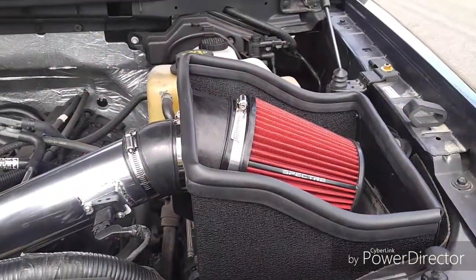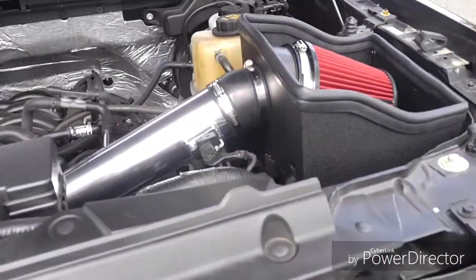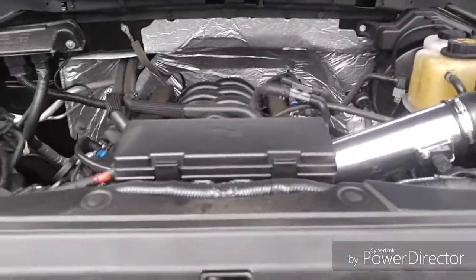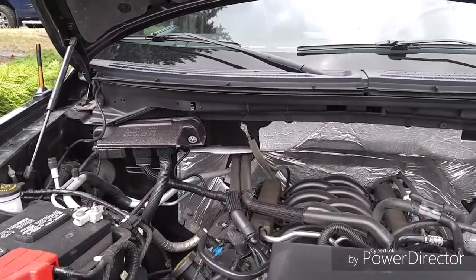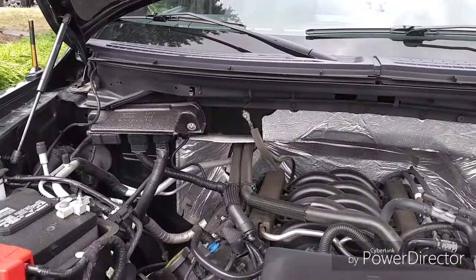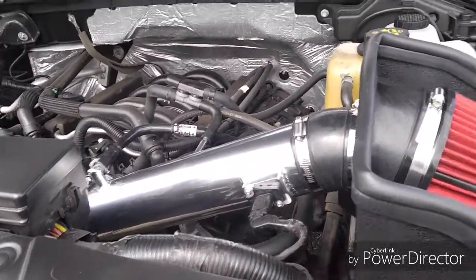We have finished installing the Spectre air intake — it's very pretty. My dad just finished putting on the negative battery cable, so let's start this sucker up. As you can tell, it didn't do a whole bunch for the idle, but this is one thing I really like about this unit — you can hear it, it is just sucking in air.